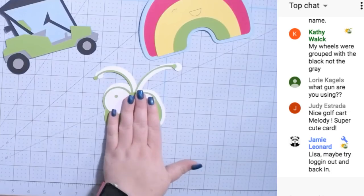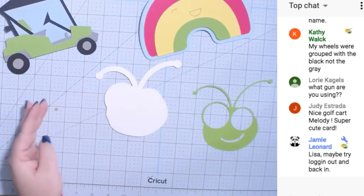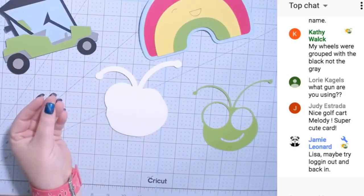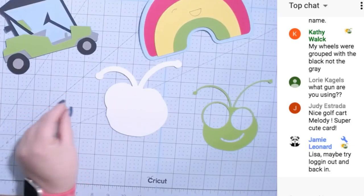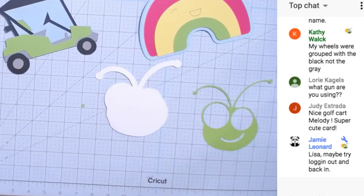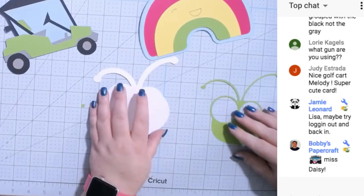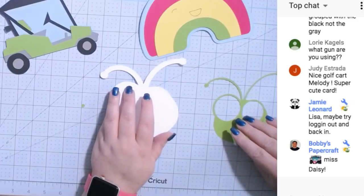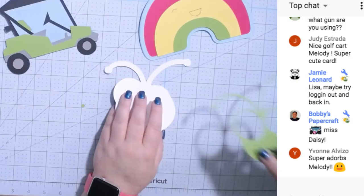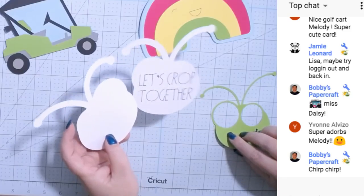Okay, can you guys guess what it says inside this card? I don't know where the other eye went — I wish I could just duplicate it. I found another eye but now it's gone again.